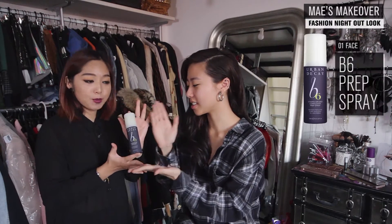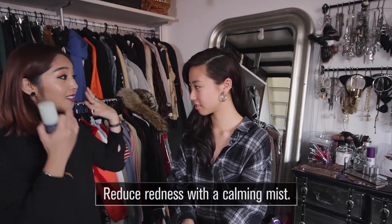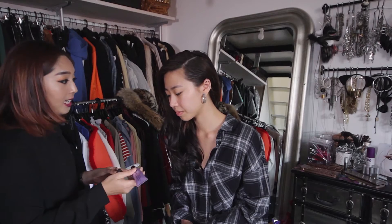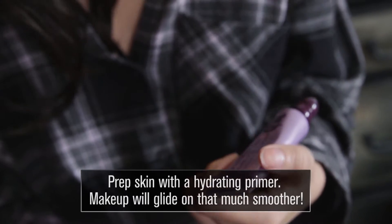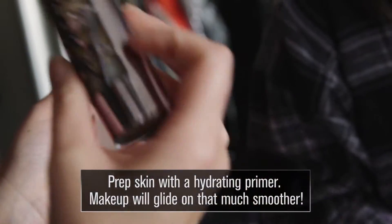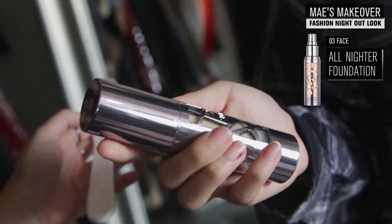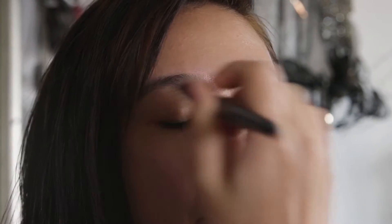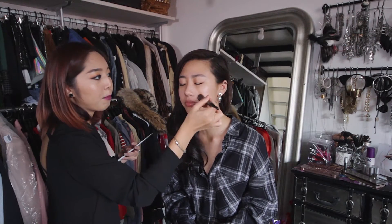First things first, we always do B6 prep spray — it minimizes the pores and reduces redness. Next is the brightening and tightening complexion primer potion, which has a more hydrating effect on your skin before I apply the all-nighter foundation. It's full coverage and waterproof, great for the humidity in Singapore. I prefer to layer products rather than mix them since some are water-based and some are silicone-based.